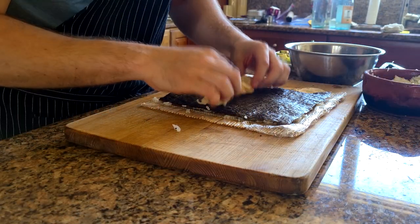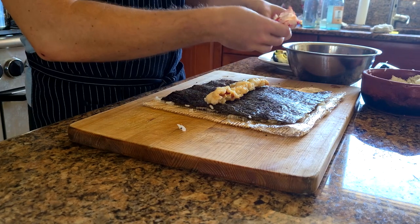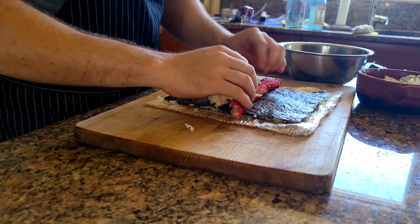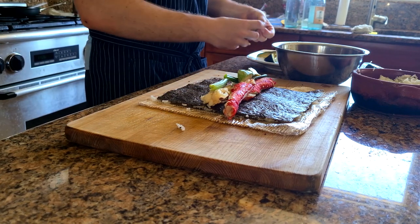We're going to start filling with our lobster tail and then put our king crab right behind it. I'm also going to add some scallion for a little bit of an onion taste and some avocado for a creamy feel.